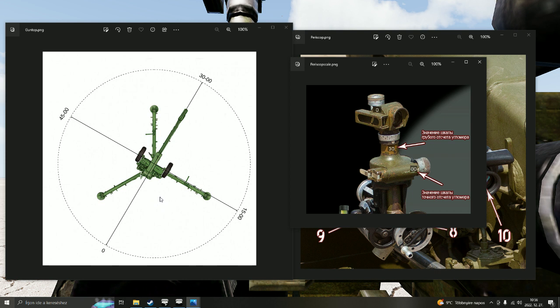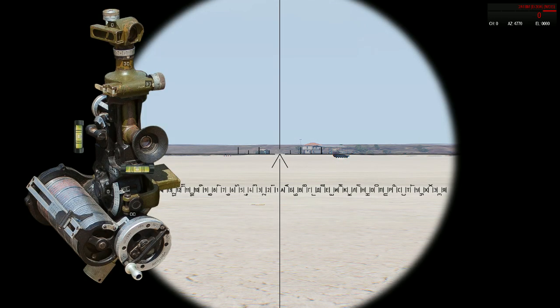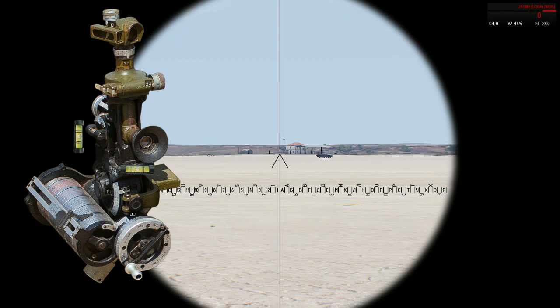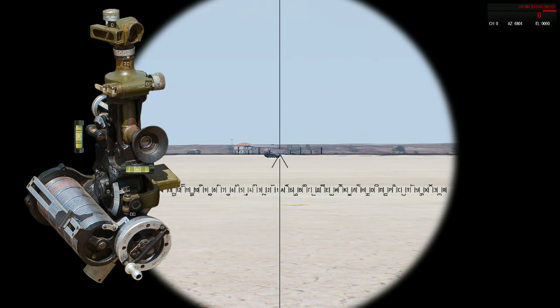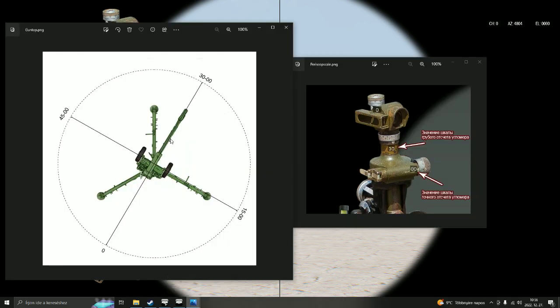Let's see it in practice. You are at your gun, your barrel points to some place, and you see the periscope. On the upper scale, it shows 3033. If I align it to 3000, it shows exactly 3000. That means that my periscope sight is aligned with the barrel exactly, and it is showing 3000.